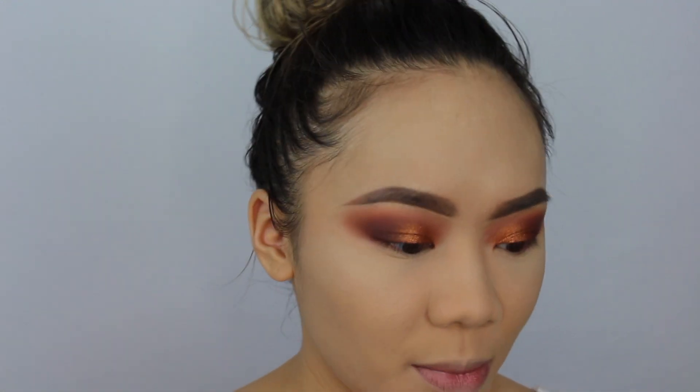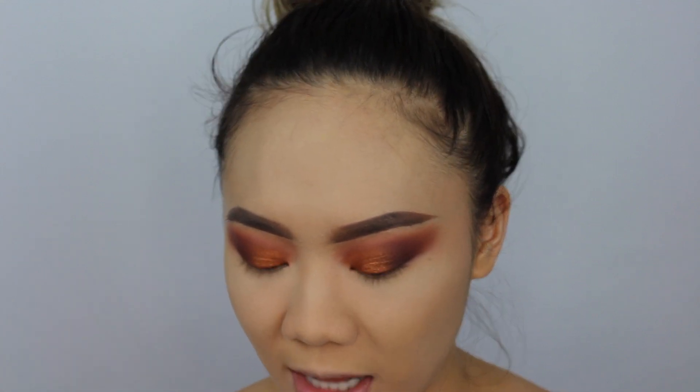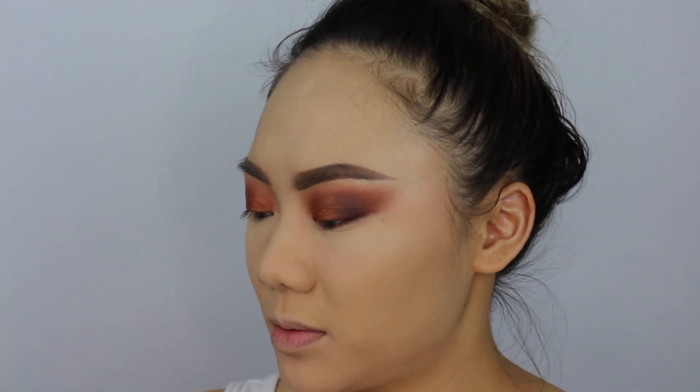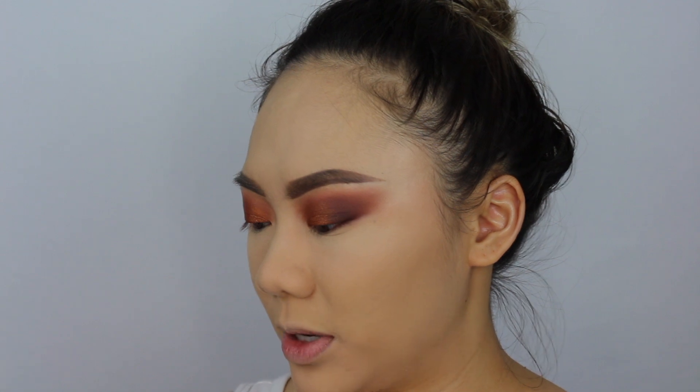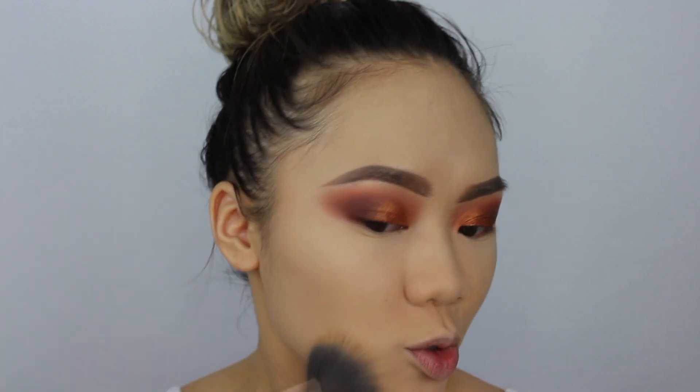I'm not sure if they have a powder foundation but I'm really impressed by this. To set the rest of my face I'm also adding the Hourglass Ambient Lighting Powder in Diffused Light — I'm hitting pan on this one too. I take my Bdellium Tools 985 brush, grab as much as I can from the edges, pat my whole face, and then swirl it. I'm looking down because my mirror is down there.